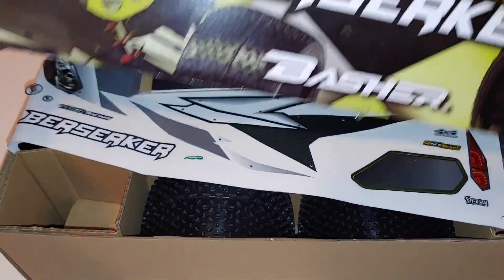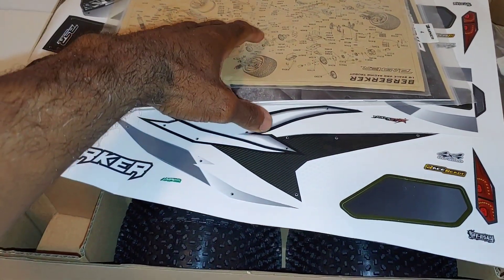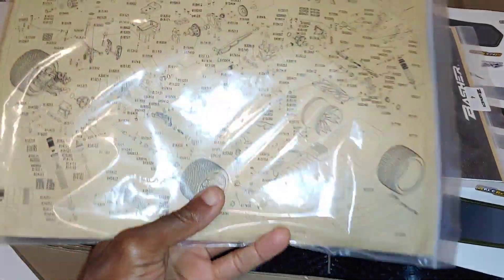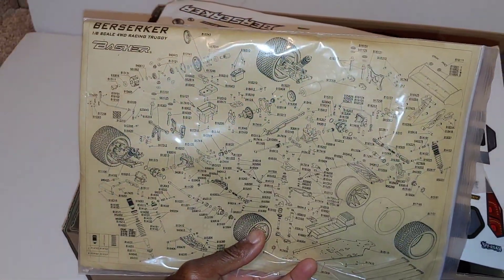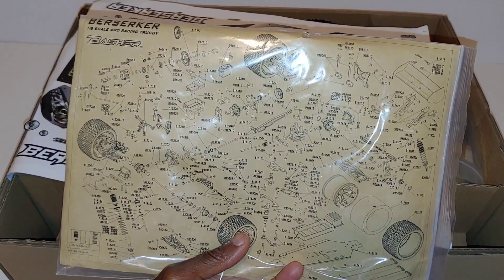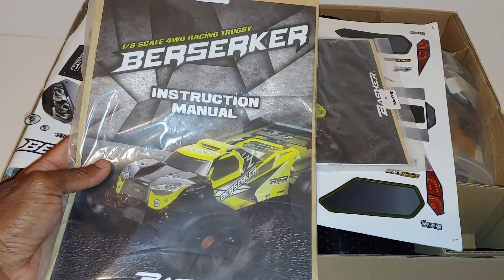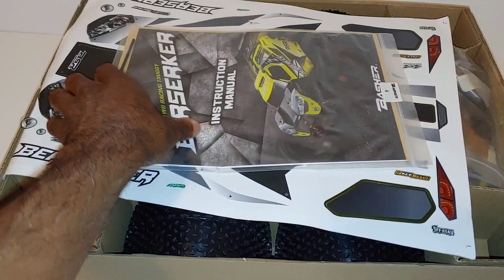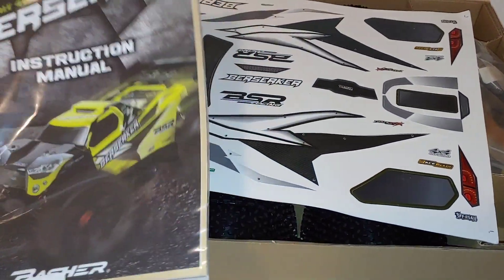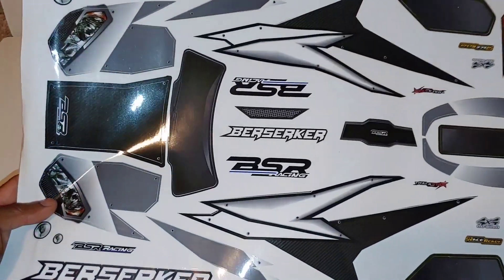Love that smell of a new RC car. Like I said, this is the almost ready to run version and wow, it looks like I got two instruction manuals. They have an exploded view of it. Inside here are basic instruction manuals with basic instructions on the kit. I don't think there are any tools included with this.